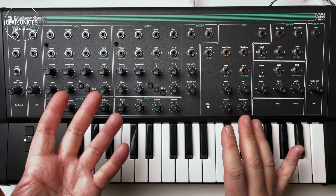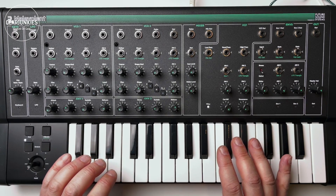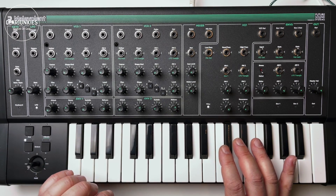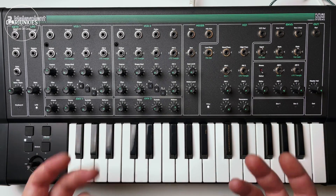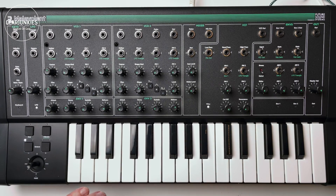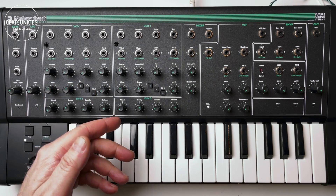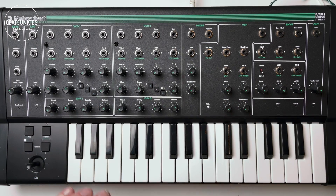Two main components that define the sound of a synthesizer are the oscillators and the filters, and both are quite special in the Malevolent. The oscillators are XCO4046 types — an oscillator with a kind of internal instability that gives the waveform a warm analog character. Maybe not the most precise oscillator, but it has a thick sound, especially if you detune the oscillators a little. You can use an on/off switch to hear the three waveforms — sawtooth, triangle, and pulse — simultaneously or in any combination, sharing the wave shaper and FM modulation per oscillator.